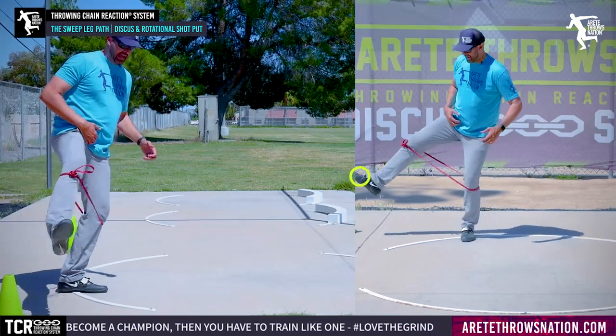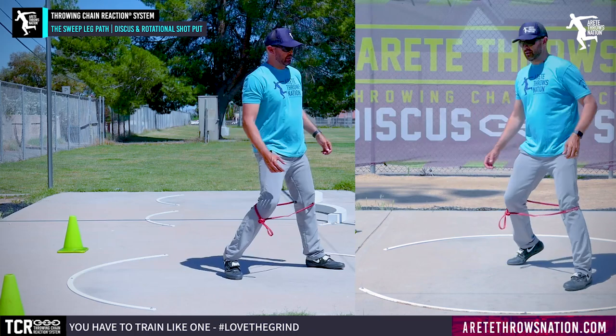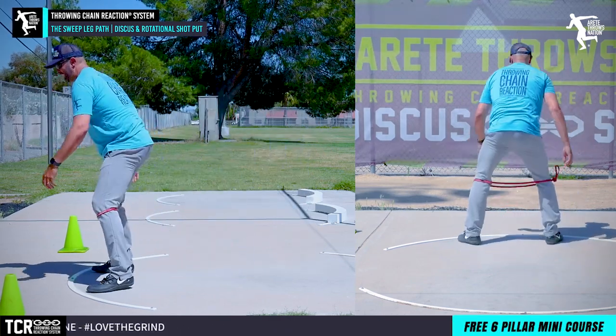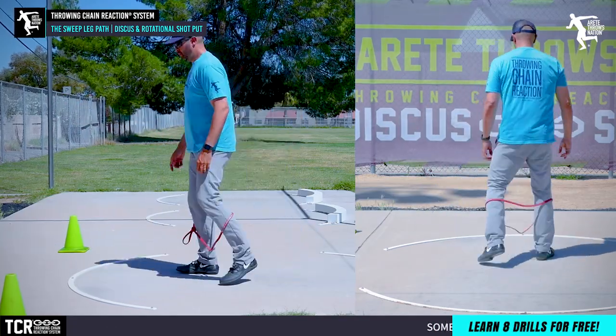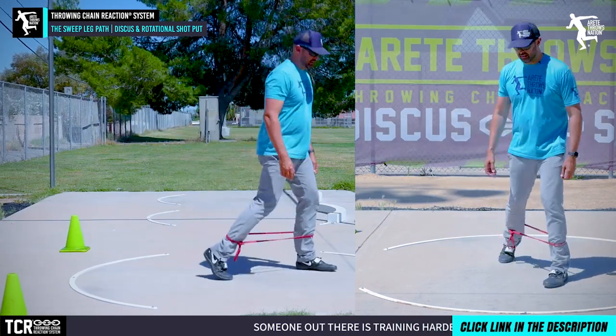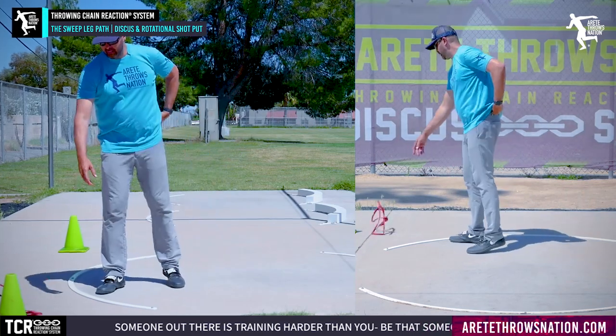When we have the sweep leg out wide, it comes around and lands here. In reality, am I going to land at three o'clock? No — but the point is when the sweep leg is wide, it makes everything easy to rotate. Now that we've set everything up and shown you how the band works, we understand the path comes out wide.